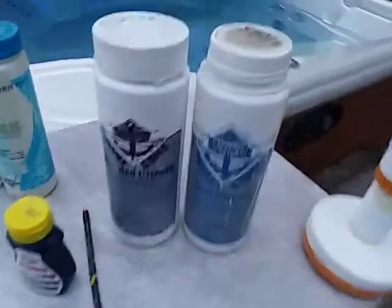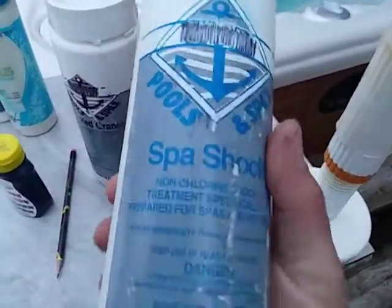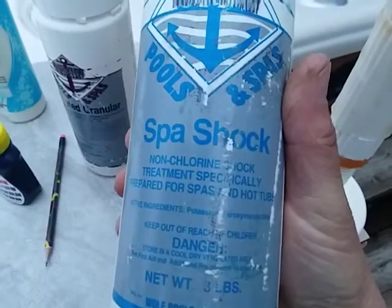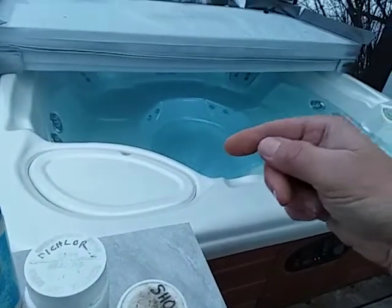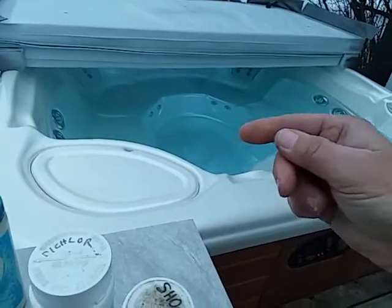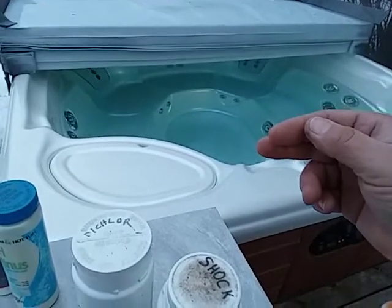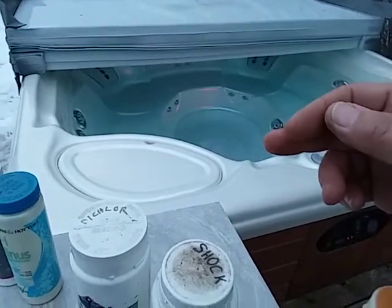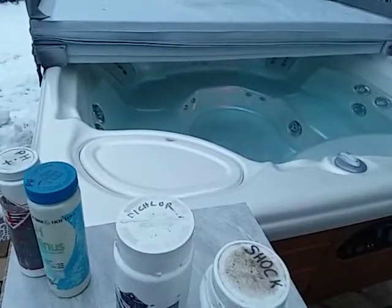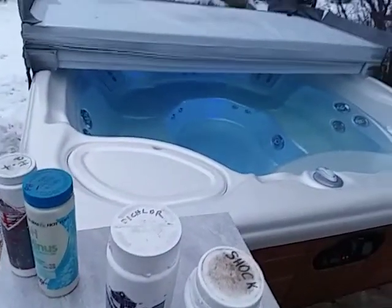The second part of a sanitizer system — whether you're on granular chlorine, bromine, or other systems — is to do a weekly oxidizer. This spa shock is an oxidizer; it's potassium peroxymonosulfate. You want to use it once a week because if you keep putting chlorine on top of chlorine in your tub, your chlorine is doing its job but becoming inactive, and your spa starts to get bogged down with inactive chlorine.